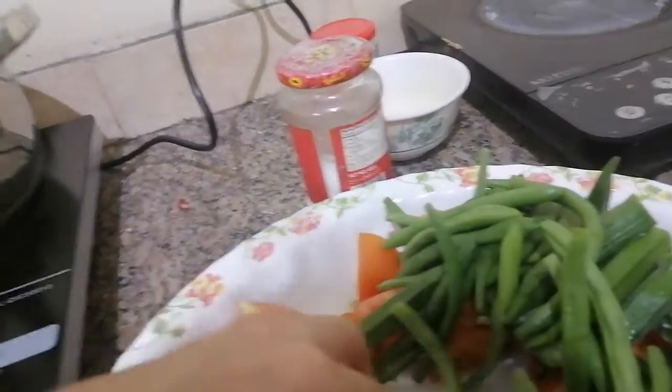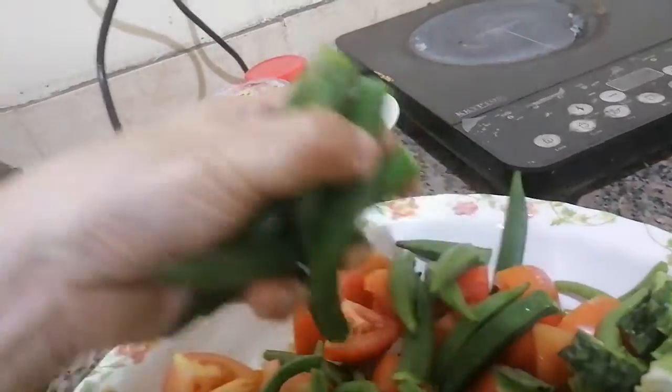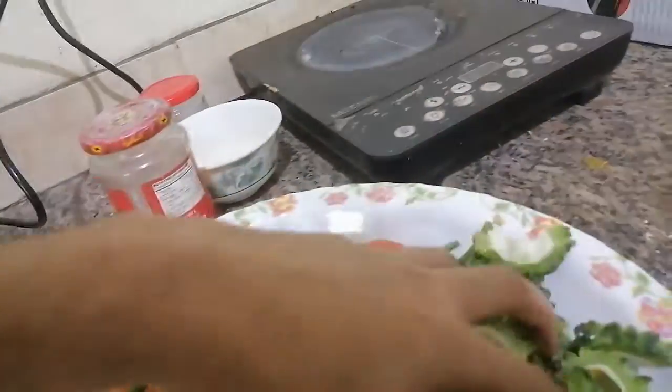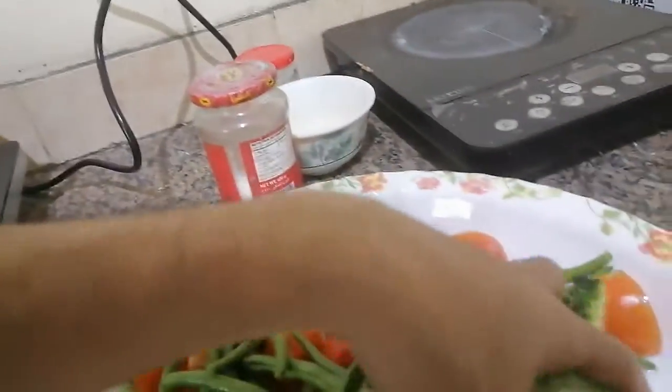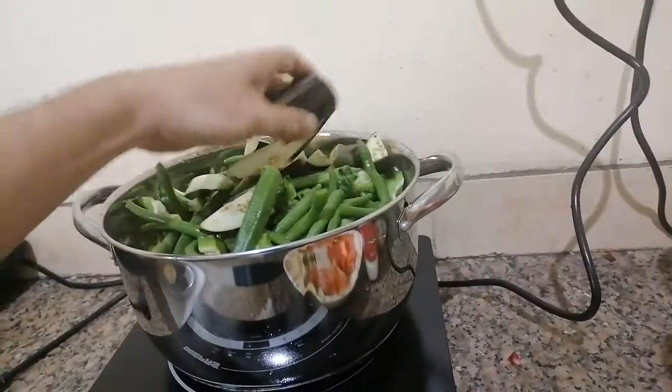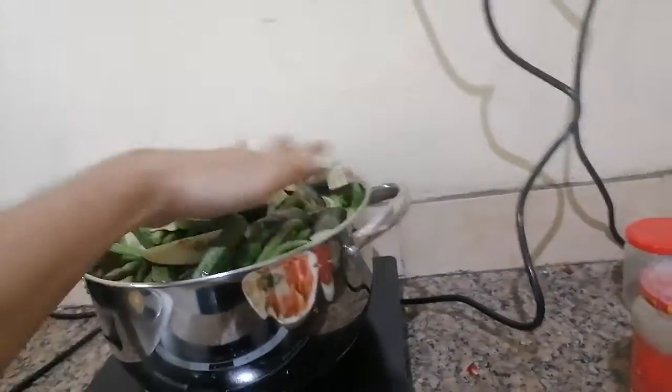I want my peanut butter to be slimy, so I need to put in the ladyfinger next. To be followed by — voila — it's already full with bitter gourd. No space already, and to be followed by the beans. I didn't cut the beans because I have my own way of cutting them with my tongue.